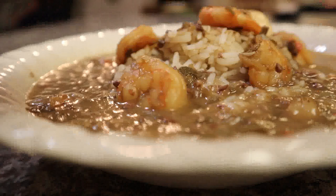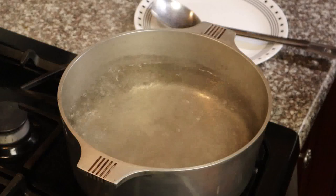Welcome back YouTube! Today on the menu I'm making a shrimp and okra gumbo. Stand by, this is gonna be quick.